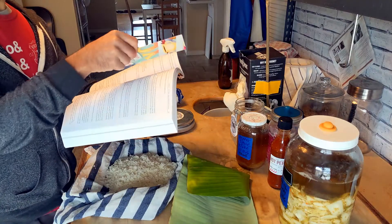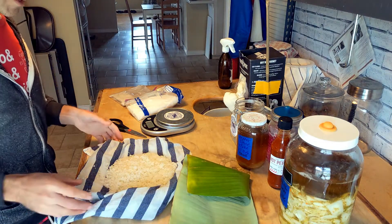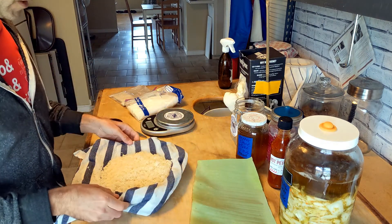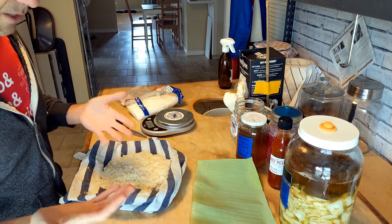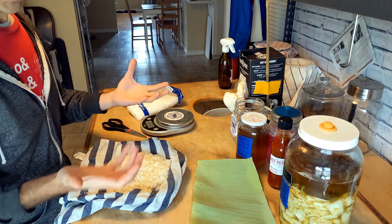So I'm going to go ahead and make a few of these little spherical things so we can hopefully catch some wild koji. This is just steamed rice — I soaked it first and then steamed it, and it's ready to go. I'm going to form it, like he says, into about four-inch round balls.